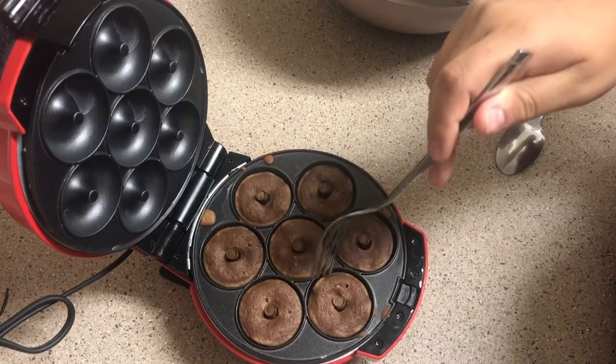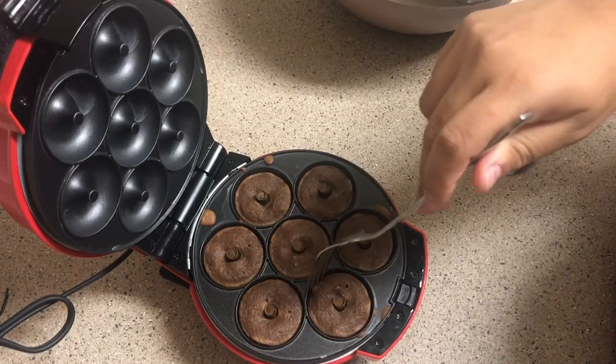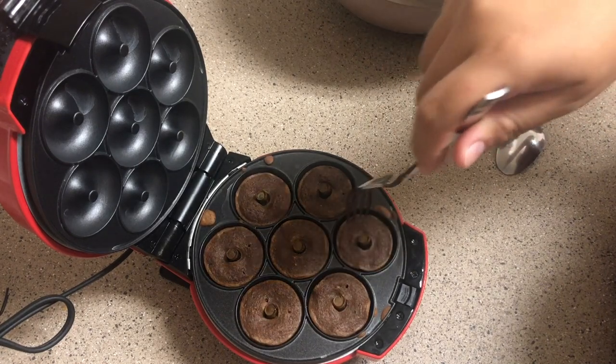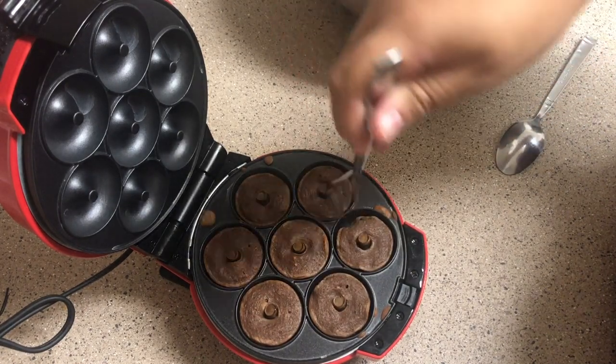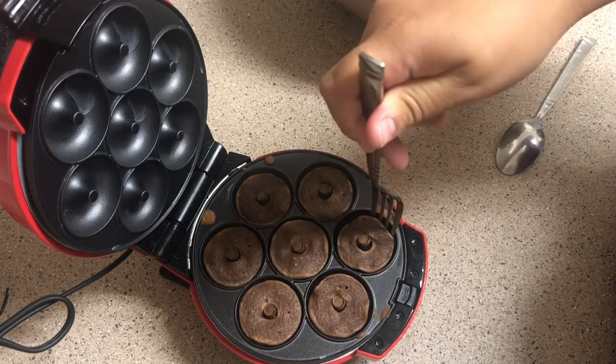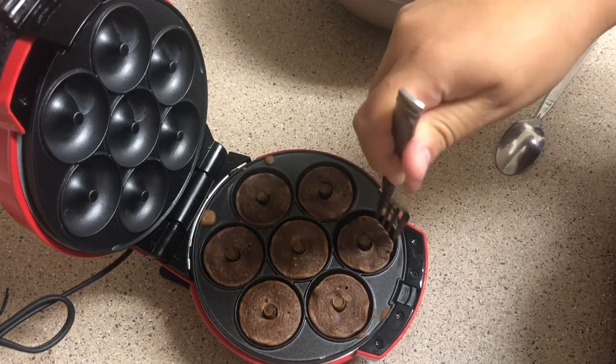They turned out to look more like donut brownies overall, but it looked like they weren't really ready at the moment, so I just left them a little while longer while the top still cooked. After they were done though, they came out pretty crispy and nice.